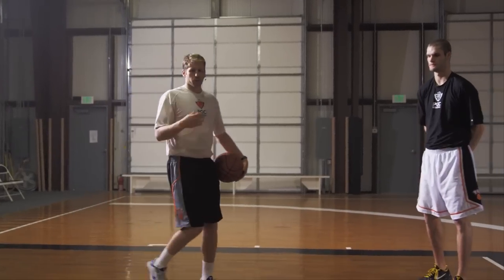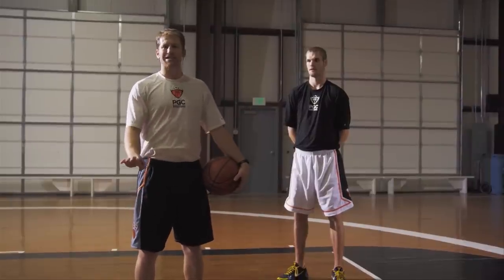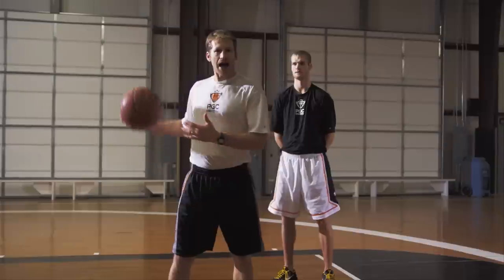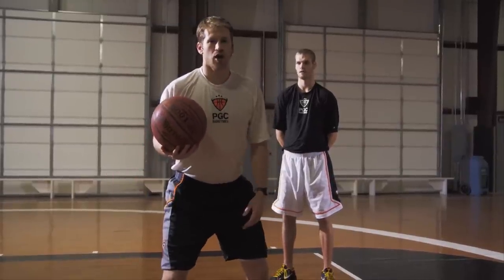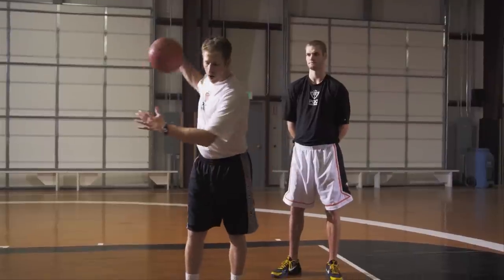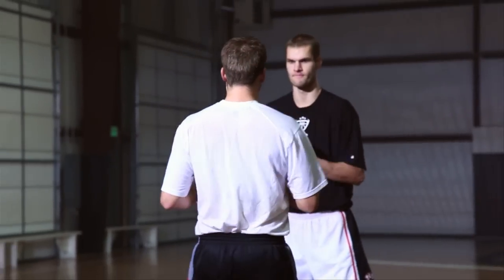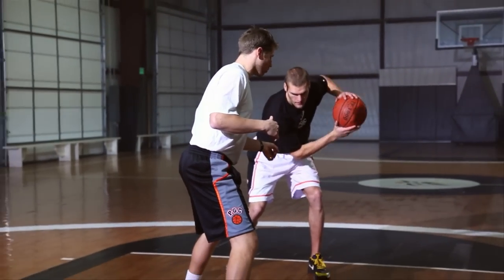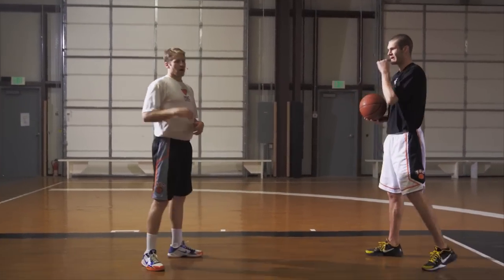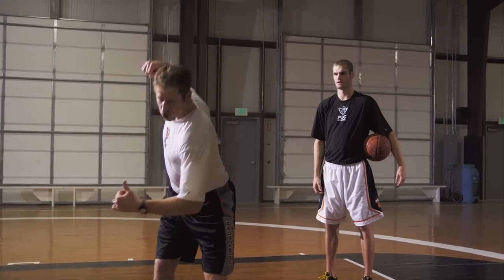Here's the third key for your boom one two: inside shoulder dip. If you're attacking a defender that's retreating in front of you, it's already going to be difficult for them to elevate if they're moving backwards. But you want to communicate that you're trying to drive by them so they give you even more space. If I attack upright, it looks like I'm about to shoot. But if I dip my inside shoulder, it looks like I'm going to continue to drive. So as we boom one two, we want to dip our inside shoulder to drive that defender even further back.